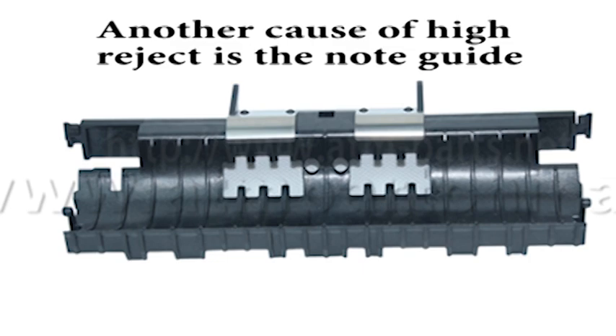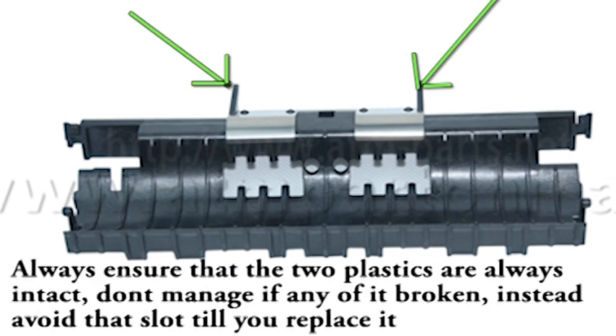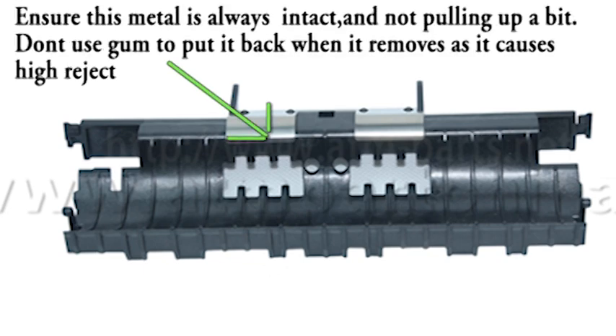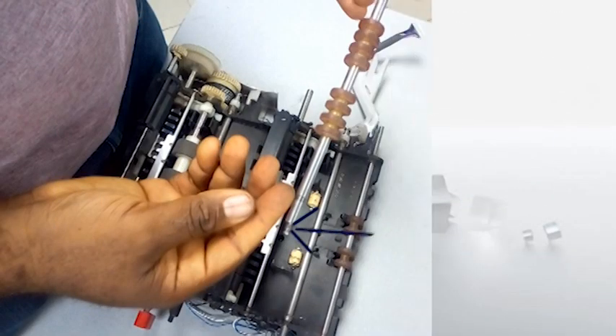Another major cause of high rejects is the note guide — some people call it money guide. There are two plastics in this note guide; ensure that neither of them is broken. If any of the two is broken, it will cause high rejects, so ensure both are always intact. We also have a metal clip here — ensure it is okay and not pulling up. If it is pulling up, it can cause card jam and also a bit of high rejects. If the metal pulls out, do not use glue to fix it back, as that will give you lots of high rejects.